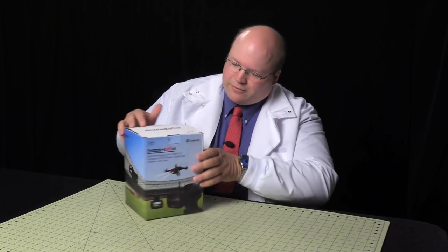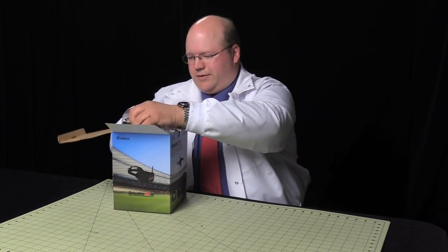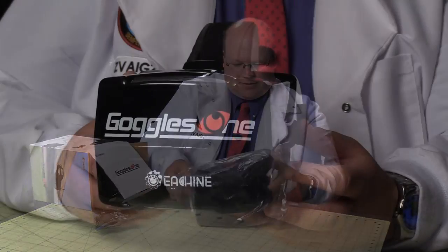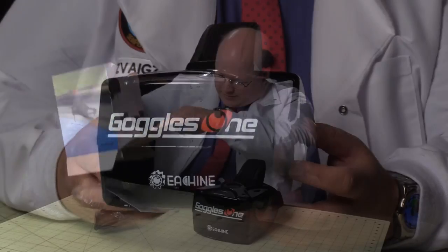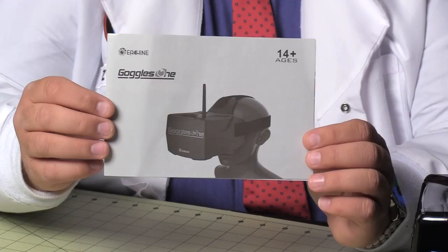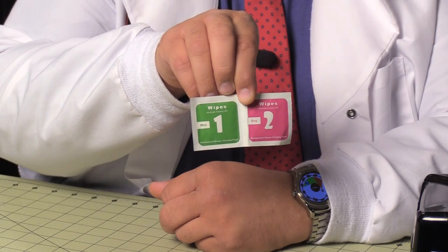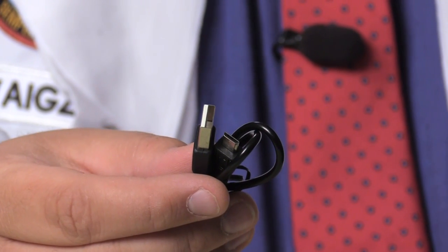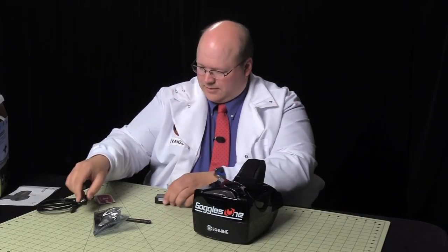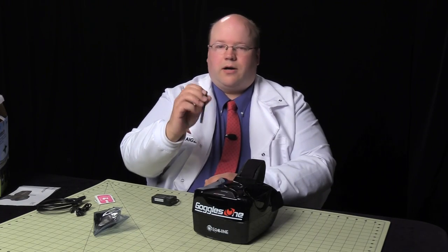Let's see what's inside the box. So first we have the actual goggles themselves. We've got a user guide, an HDMI to mini HDMI cable, a couple of screen wipes, and a USB A to Micro B cable — they refer to it as an Android cable. Next is a battery, and then the antenna, which is linear polarized and RPSMA.